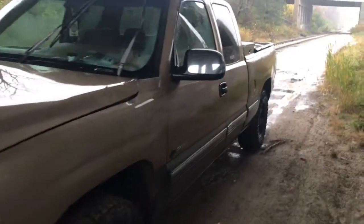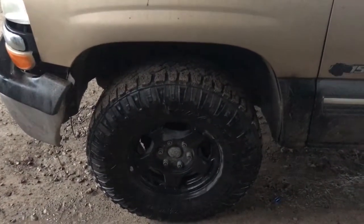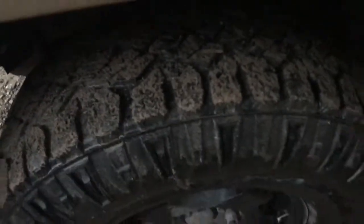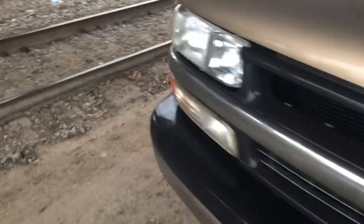Nothing really done to it besides the manual swap — it's out of a 95 Chevy truck. These are 285/75-16 door tracks, they've got a lot of life left in them. They're not brand new, kind of used. I put a leveling kit in recently. I think the torsion bar is sagging a little bit more on one side than the other.